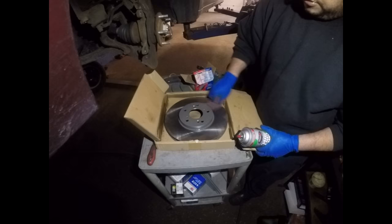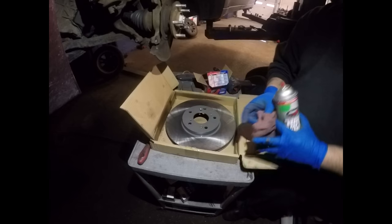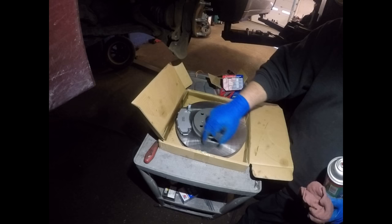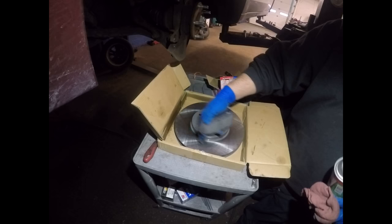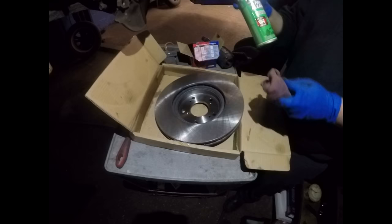If you don't clean your rotor properly, you're going to have an accident in the street. When you don't clean your rotors, the brake pad — which is metal — is going to be touching the rotor. Without oil it makes good friction, but if you use it with oil without cleaning it, the brake pad is going to be sliding on the rotor.